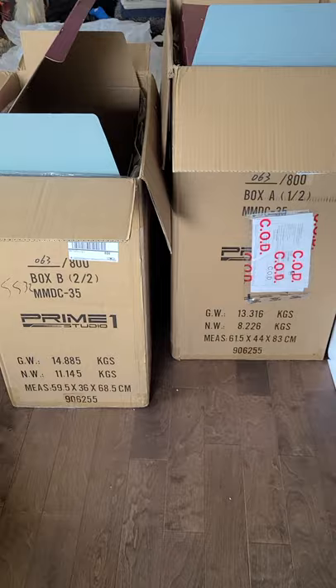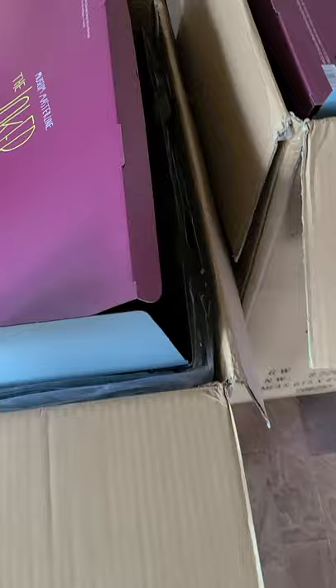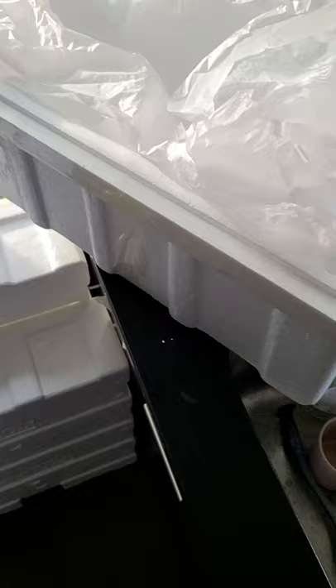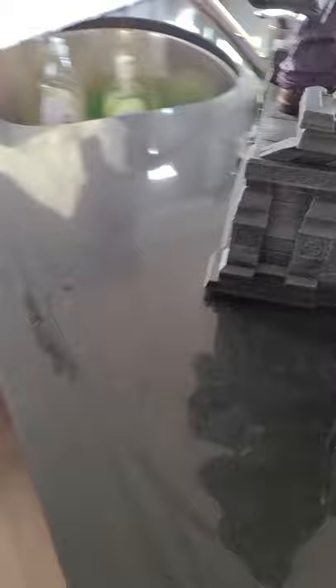Let's first start with the boxes. As you can imagine from Prime 1, two massive heavy boxes. They're not the biggest that I've got — that award goes to Swamp Thing, who I haven't even opened or looked at yet, but I'll do that soon. The art boxes — I haven't even pulled these out, I'm sure they're just like any other Prime 1 art box, probably with some stylized images of Joker. Typical styrofoam packaging, nothing too special here. Prime 1, I don't think they take particular pride in their packaging, but it is what it is.